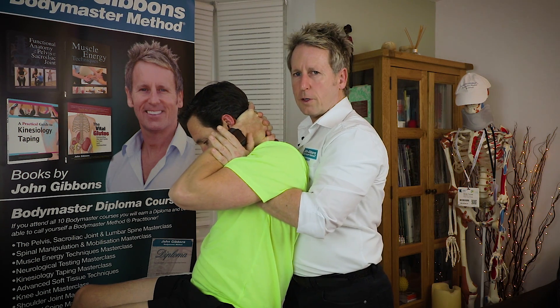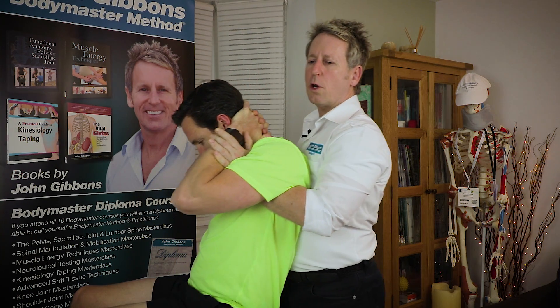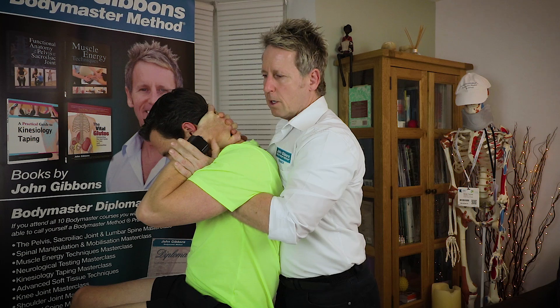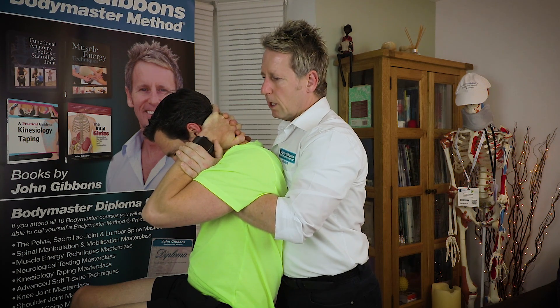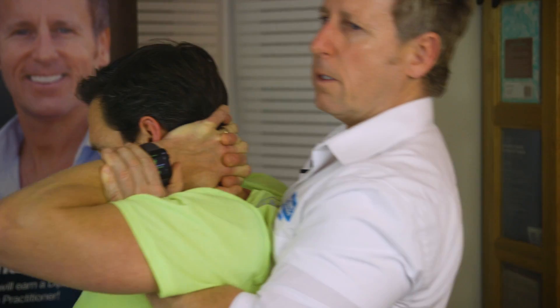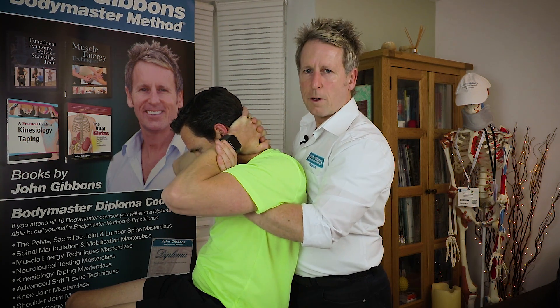We'll do a little trial first. Take a small breath in, and as he breathes out I'm going to go into a lock — and then the thrust will be from there. So let's go for it for real now: take a breath, and as he breathes out we lock and we thrust. Cavitated very nicely on C7 and T1.